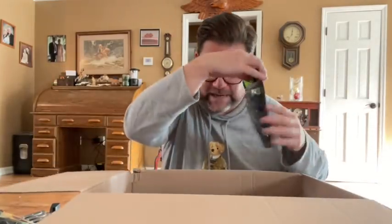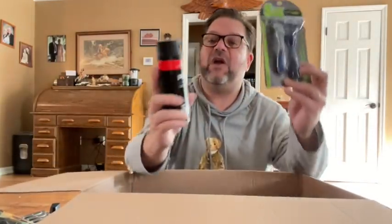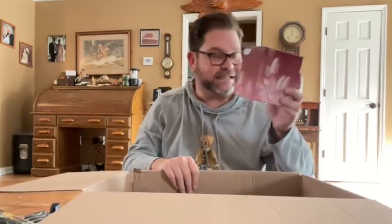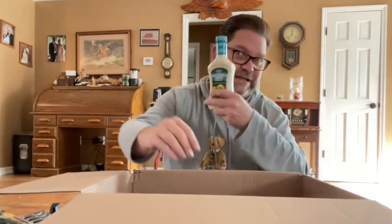Some ranch dressing, which is always good. There are razors. Some Axe body spray — again, love this stuff. Some Kleenexes, which I need all the time and keep in the bathroom. Some sponges. Some more ranch dressing, because I really like ranch dressing.